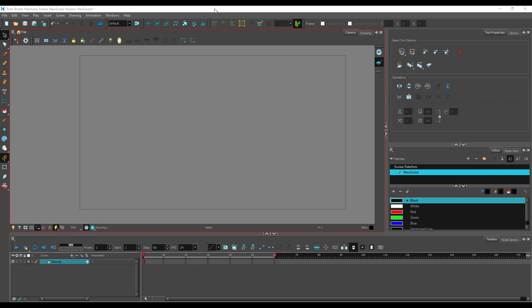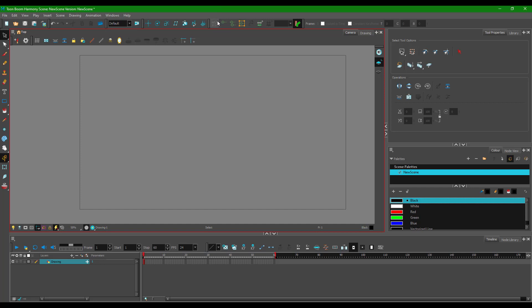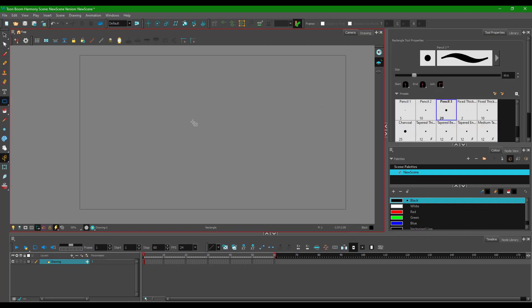Let's look at how to utilize the shape tools inside Toon Boom Harmony. The shapes are located on the left side where you can see a rectangular box. If you click and hold it, you can see there's a rectangular tool, ellipse tool, line tool, and even a polyline tool. We're going to look at the polyline tool in the next lesson. Right now we're going to start with the rectangle tool.